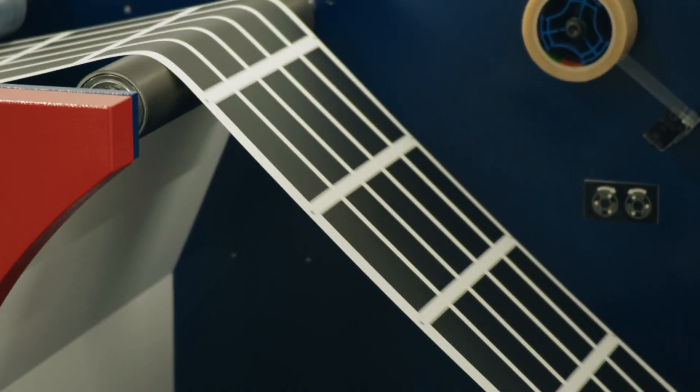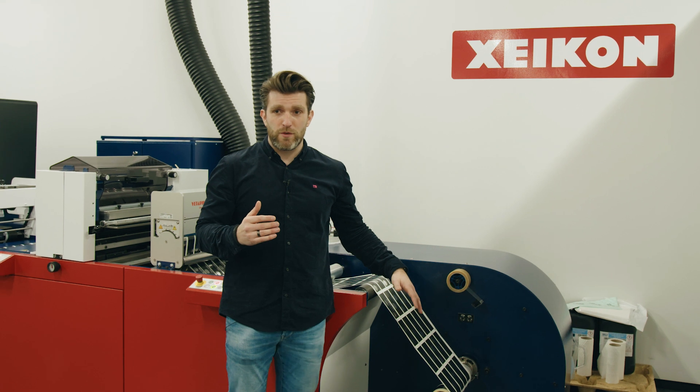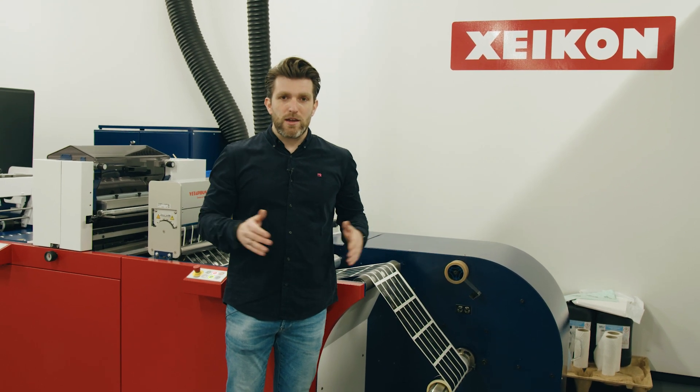Here we are at the beginning of the machine. The unwinder can take rolls up to 850 millimeters or 33.4 inches, from 100 to 400 millimeter web width — 4 to 16.5 inches. It can also take a variety of thicknesses. Very importantly, the FEU can take printed reels from every printing technology on the market: toner-based, inkjet-based, flexo, offset — everything is possible with the FEU.